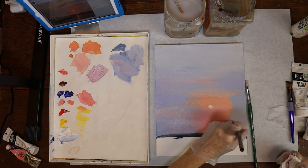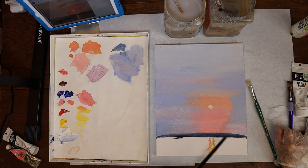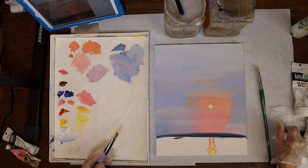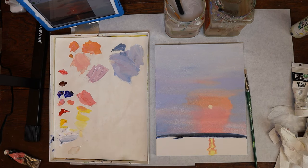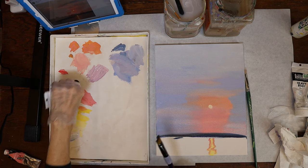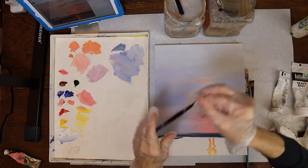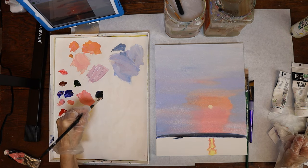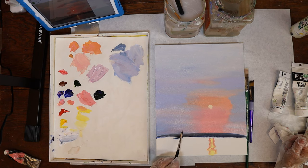I may have to let that dry a little bit — it's kind of pulling the paint back off. While that's drying, let me go back in and put this little island in. It looks almost black — I don't think I want to use pure black. Let's try sap green and ultramarine, which will give us a pretty dark green. I'm dropping down to a smaller brush — this is a four — and just taking the ultramarine and the sap green, which gives you a real super dark green, almost black, and starting to drop in some vegetation there.